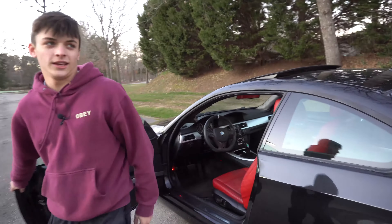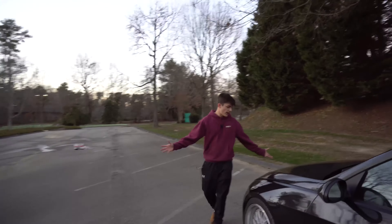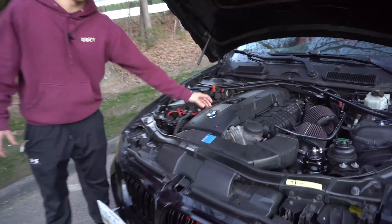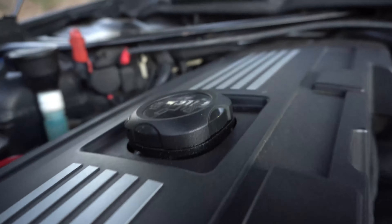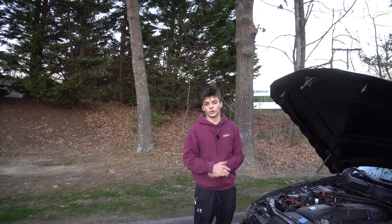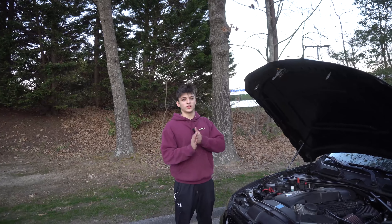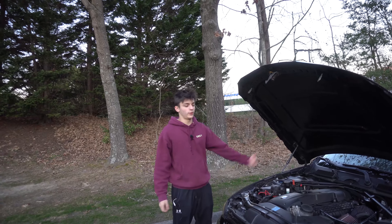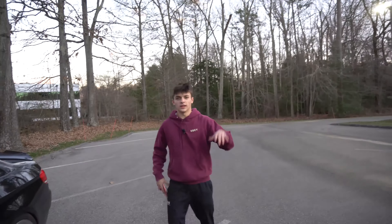Number ten: the VTT aluminum oil caps. A lot of companies are making these now. The N54 has a plastic oil cap that melts away the seals and leaks oil around there. The solution is to get one of these aluminum ones — some people also put the N55 oil cap on instead. Either way it prevents oil leaks and looks a lot cooler. Pop your hood and you've got a nice aluminum oil cap.